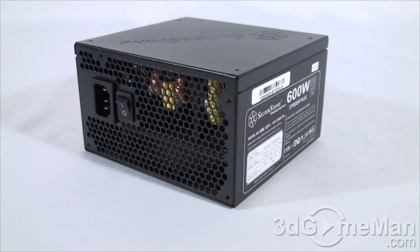Now let's have a closer look at this power supply. The Strider Plus series ranges in wattage from 500 all the way up to 1500 watts, so you're sure to find a power supply for the job. I will be reviewing the 600 watt model today. But how is this wattage determined?